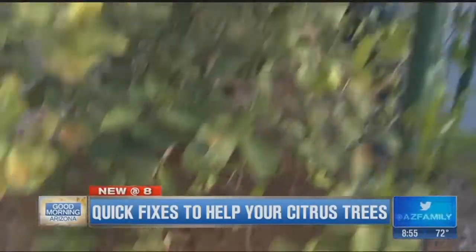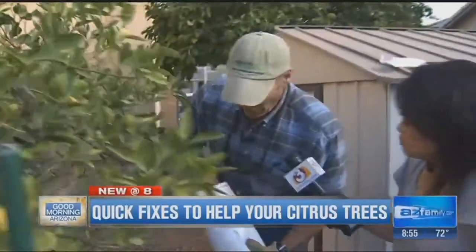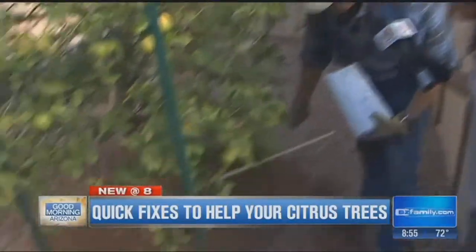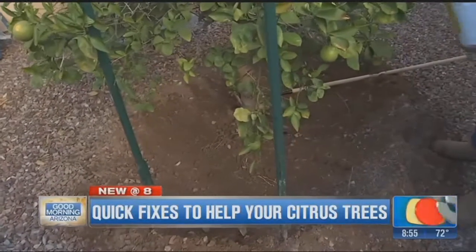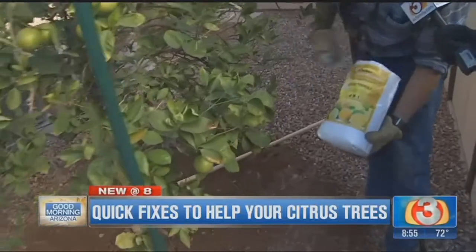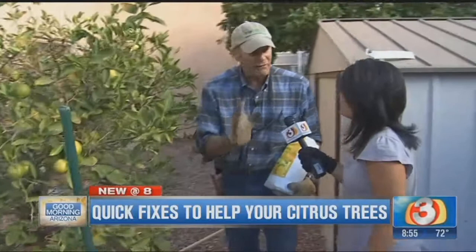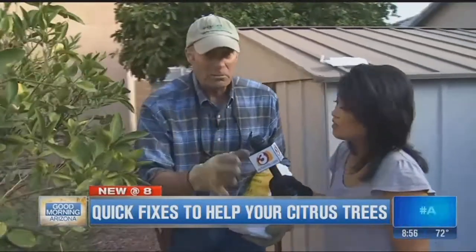Last but not least, we want to make sure that we're fertilizing. Some regular fertilization is the ideal situation, right at the drip line of the tree itself, with a fairly high nitrogen fertilizer. This Dr. Bob's works out great as a citrus food. Spread it around the plant itself and you're going to be in real good shape to have a nice citrus tree going into spring.